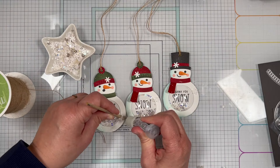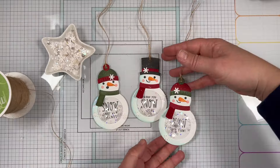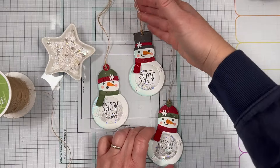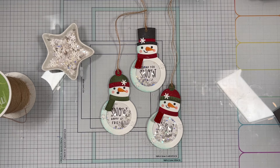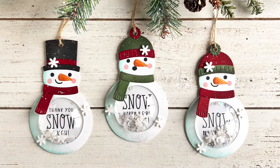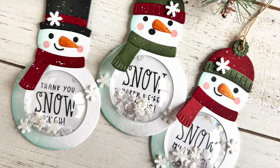Finally, I took the larger snowflakes from the shaker mix and adhered a few onto the snowman for a finishing touch. Here's a closer look at each of the tags I created. These cute snowman shaker tags are going to be adorable tied onto gifts for the holidays — they would also work great as ornaments on a Christmas tree. You can find the supplies I used at tailoredexpressions.com. Thank you so much for joining me today, and don't forget to like and subscribe so you don't miss any of our crafty videos!